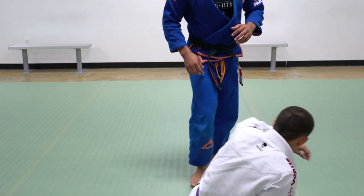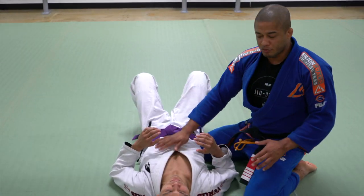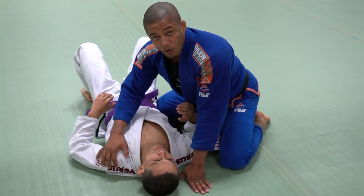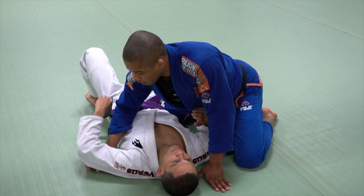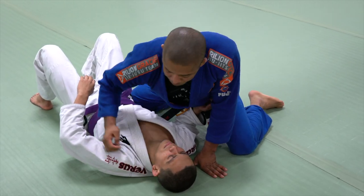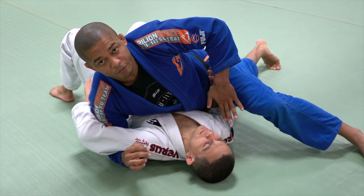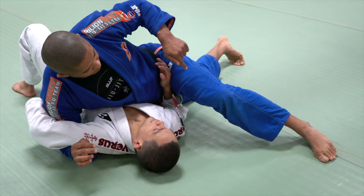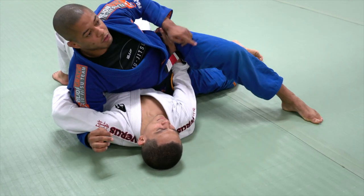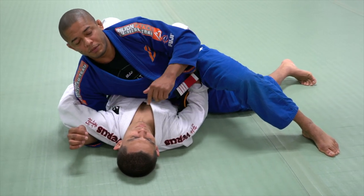Just pay attention to the details. Let's start here on the side control. I want to keep his upper shoulder on the ground, so I go on the hook — I don't go over. I control him. If my knee is facing up, he has room to push and create space to move his hip out.